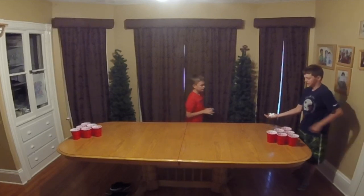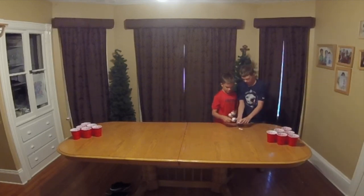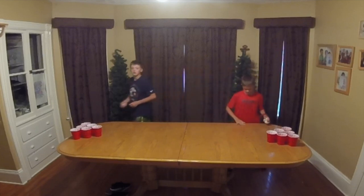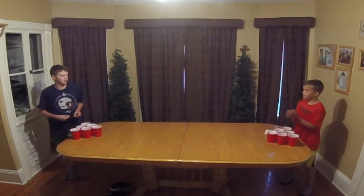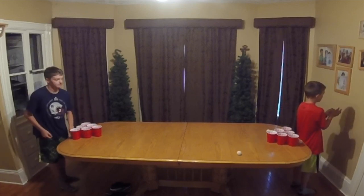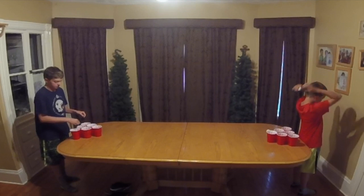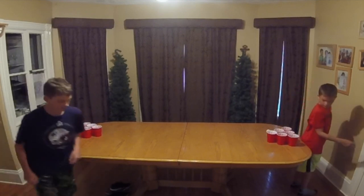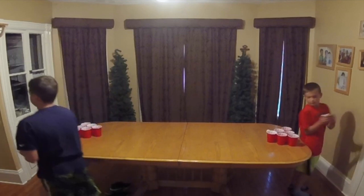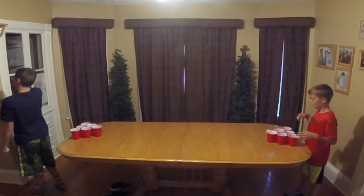Alright, so you got six here. You take three and I take three. Then we randomly put the lemon juice in. Close your eyes and turn around while we set up.